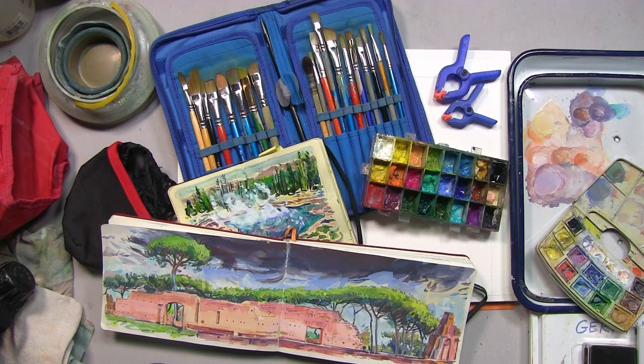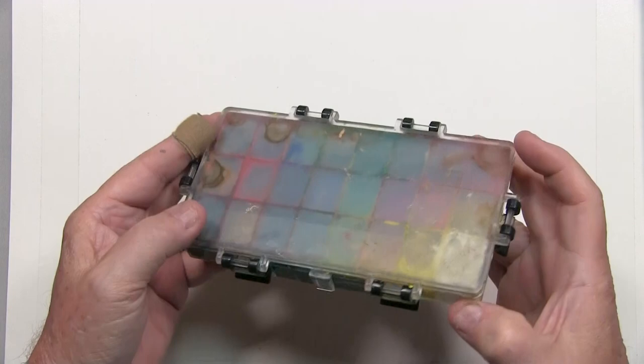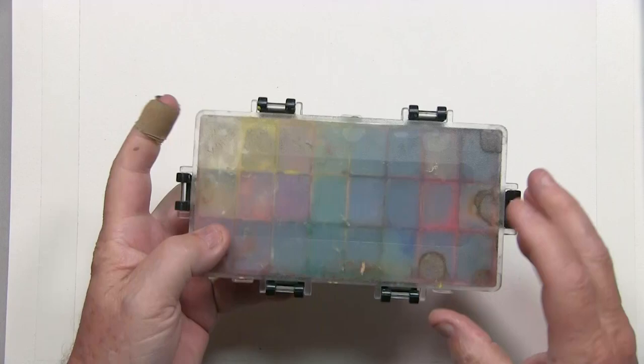So the first piece of gear will be palettes, where you store your paints. These will vary from moist to dry pigments. The kits will vary in size from medium-sized boxes down to small pocket-sized mini sets. The first one up is my workhorse, the Transon paint storage and palette box. It has 24 separate smaller boxes and six clamps to securely hold down the lid.